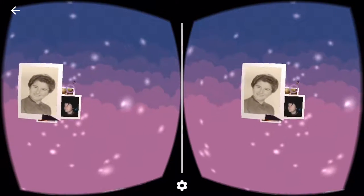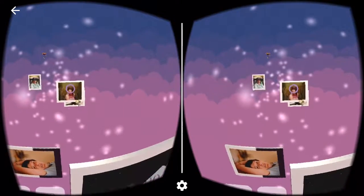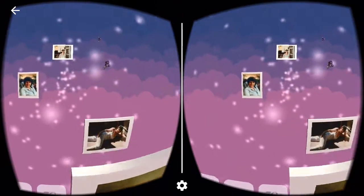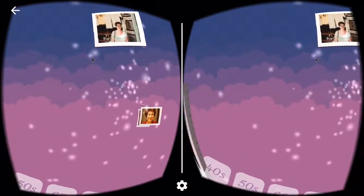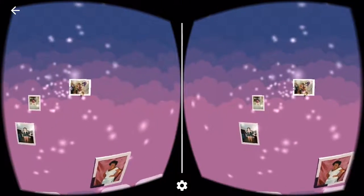It seemed to have the effect that I wanted. Most importantly, it made my grandma really happy, and people seemed to be able to pick it up even though they'd never heard of virtual reality before. This is Jan's Jubilee — it's a thing that I created for my grandma's 75th birthday. I hope you enjoy it. Thank you.